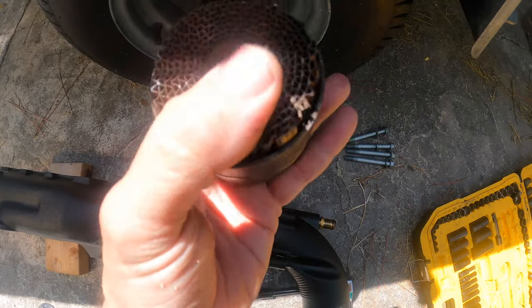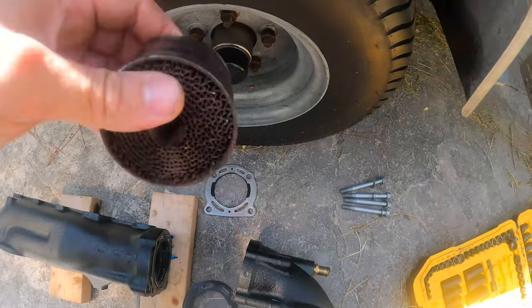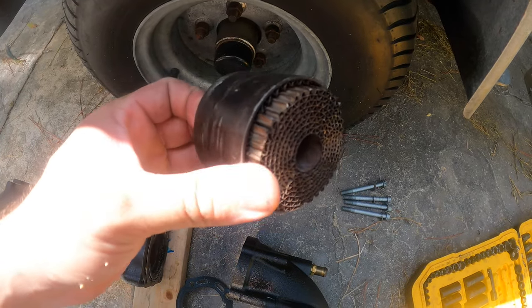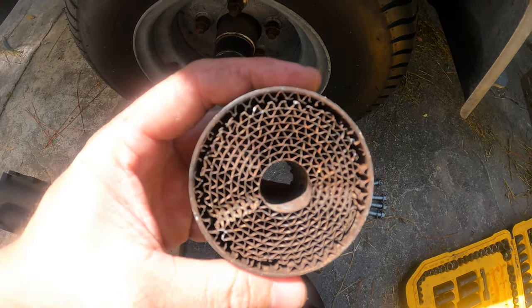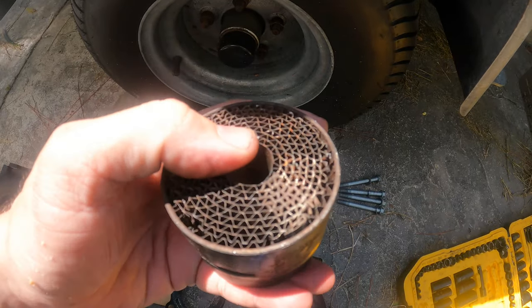I ride in salt and flush religiously with Salt Away, and despite my best attempts this item still almost failed. If I'd gone maybe another couple hours, this could have been quite the headache. This is a wake-up call for any of you who have 50 hours or more on your ski and have not done this yet — do not wait another minute. Kawasaki says 50 hours and they are not messing around.